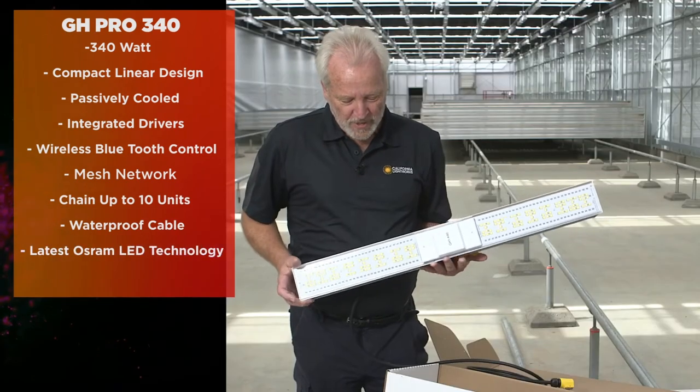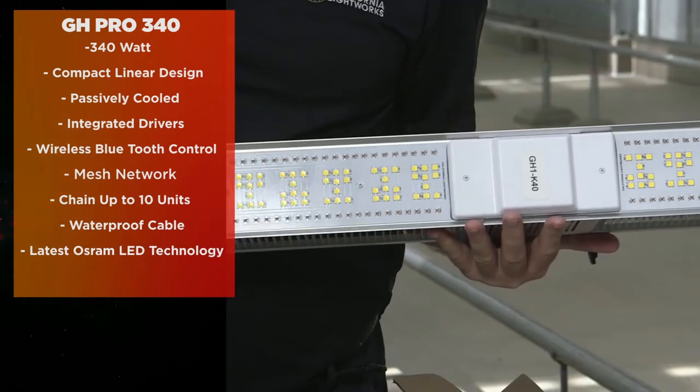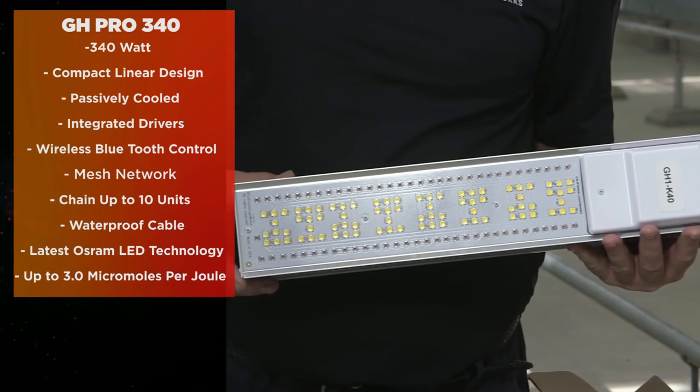The GH340 features the latest generation OSRAM LEDs, up to 3 micromoles per joule, making it the most efficient on the market.